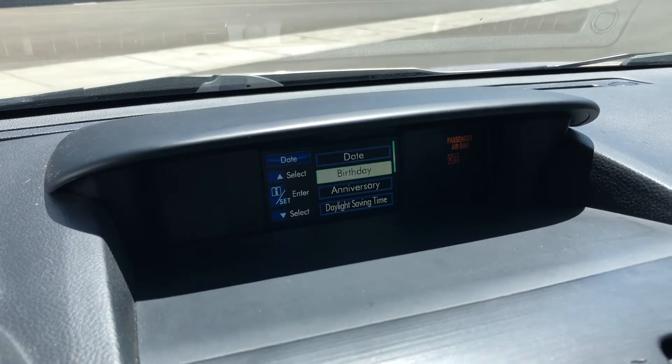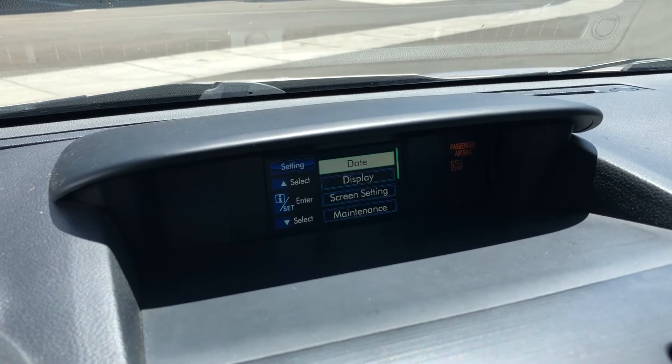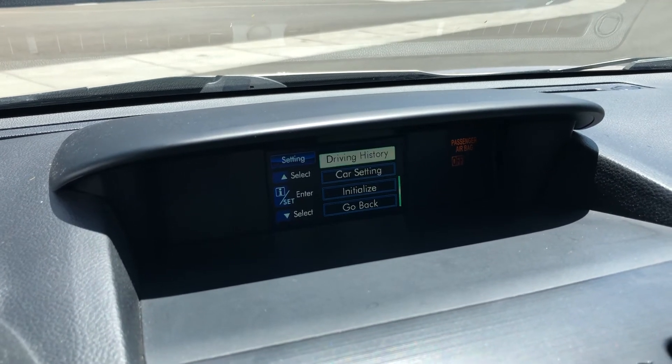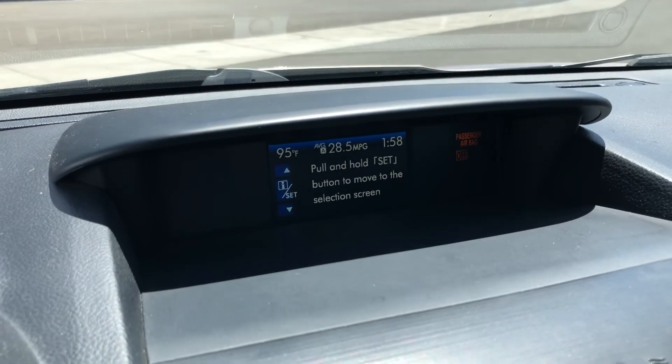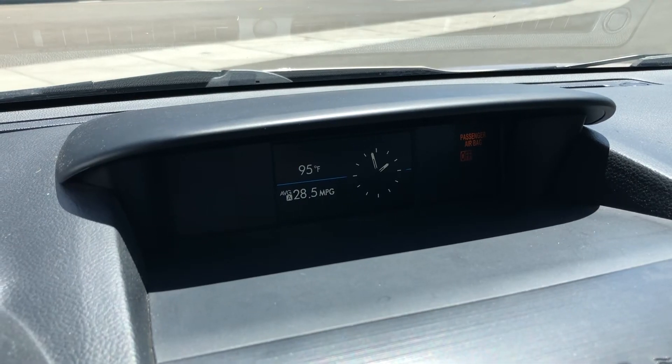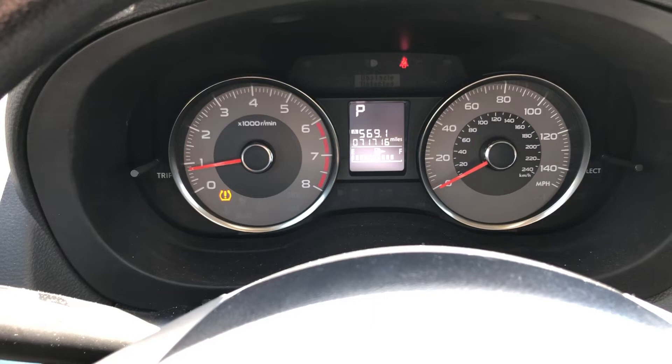Now scroll all the way down and it'll allow you to go back. Scroll down one more time to go back, and it leaves you back on this screen. You can go back to where you want, and you can see the clock is now adjusted.